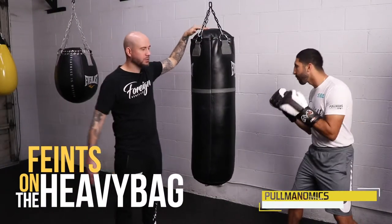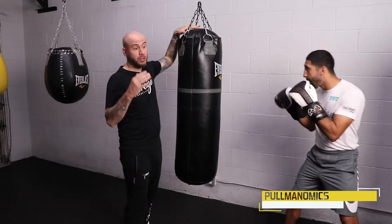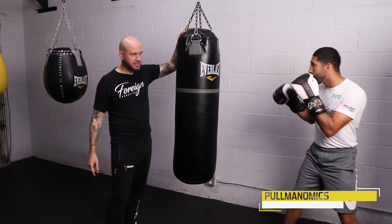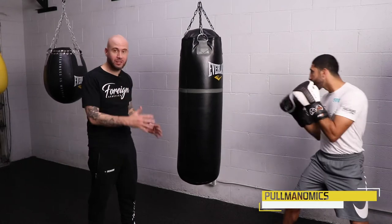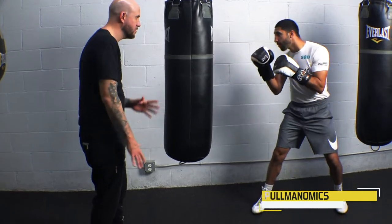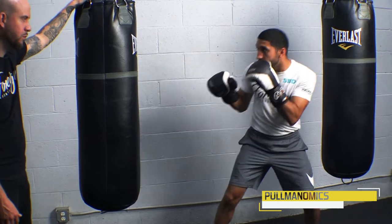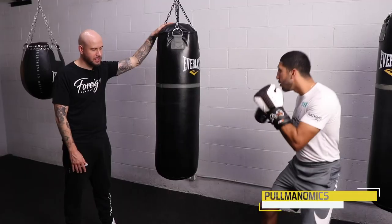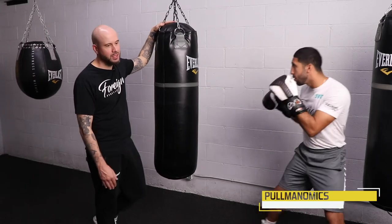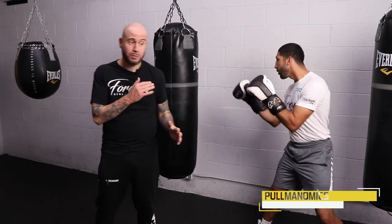So here we have a heavy bag, and we're going to use this tool to show how you can punch really solid after feinting. We've got Josh in a good boxing stance with his little rhythm going — using his little bit of feet, little steps, little upper body motion. When I say go, he's going to feint. He's using his feint to set something up — he's feinting and seeing what is open for the opponent, seeing how the opponent reacts to his feint.